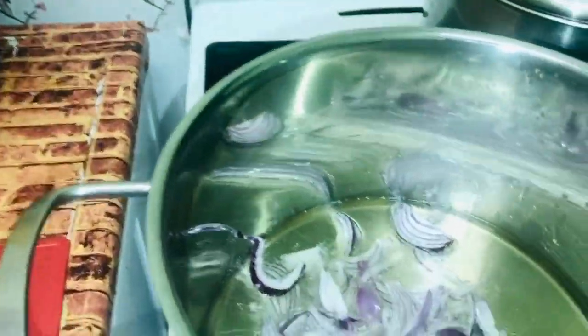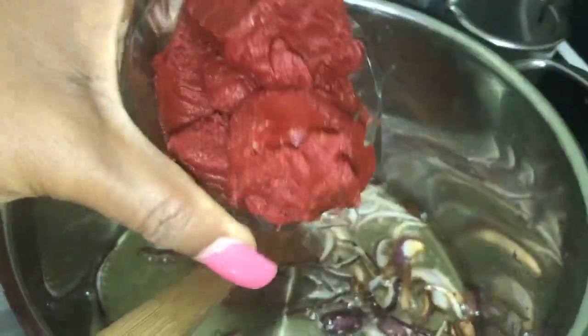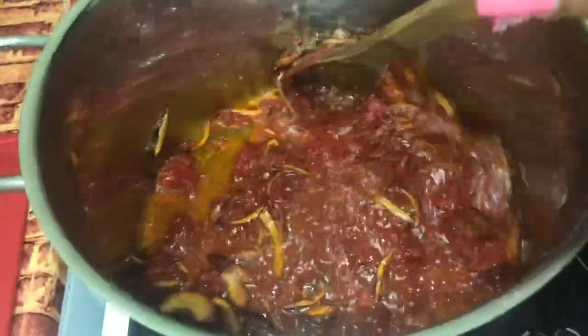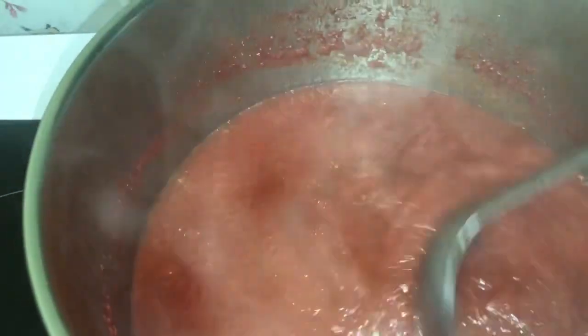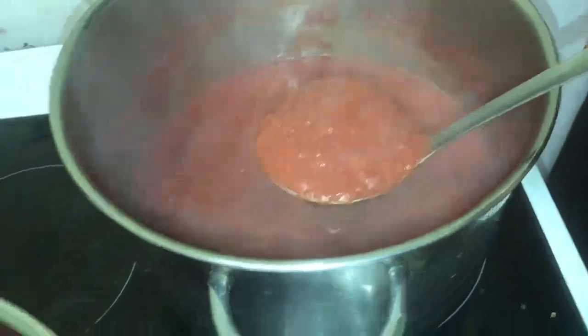Now I'm pouring my onions into the granite oil and letting them fry for a few seconds. Then I'm pouring my tomato puree inside — this is the way I prepare my stew. I give it a stir and cook on a low heat, because if you don't cook on a low heat it will get burnt. Now I'm checking on my blended tomato and onion mixture, and it's ready — I'm going to scoop it right into the fried onions and puree.